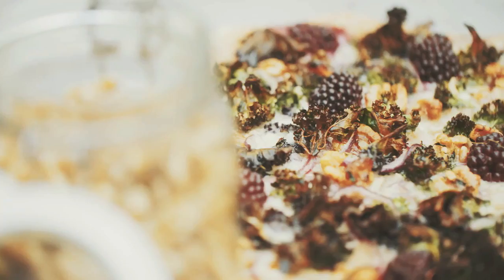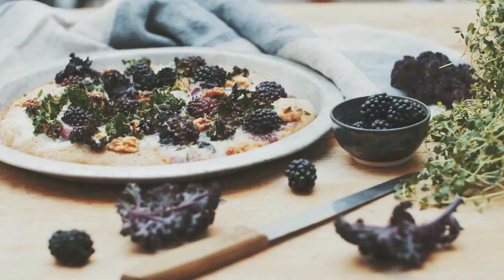I'm going to be showing you a recipe for a spelt-based blackberry, gorgonzola, walnut and kale pizza. Now, you might think it's a bit weird to put blackberries on pizza, but when they're in season, why not play around with using them as an interesting topping?